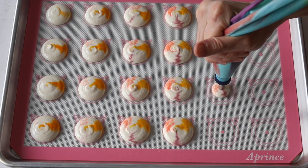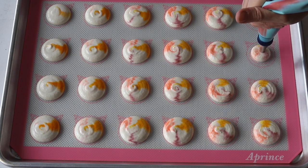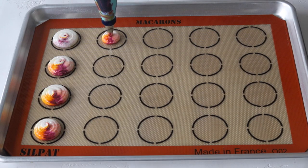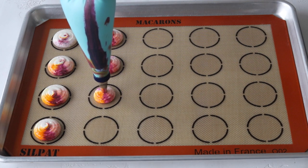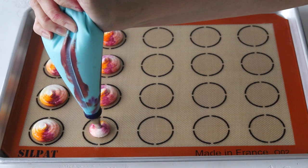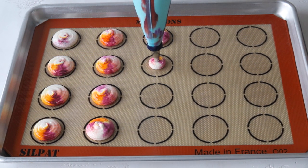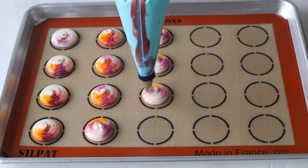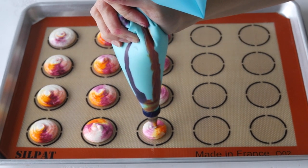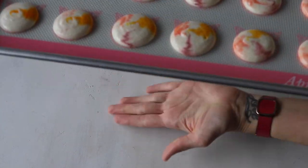I brushed a very small amount of food coloring on the bag this first time. I also made another batch where I brushed a lot of color on the sides — and while it came out very colorful, most of those macarons cracked, especially in places where I had a lot of color. So I don't recommend using a whole lot of food coloring.